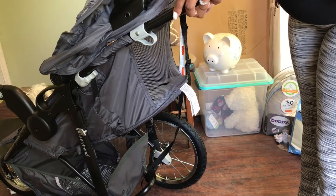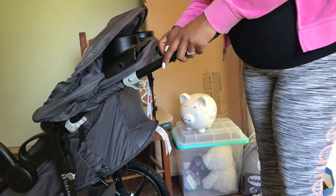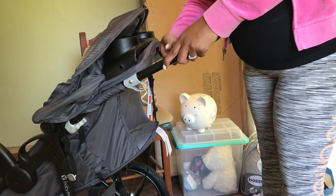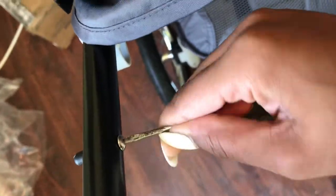Moving on to mommy's cup holder. Right now I'm just trying to loosen one of the screws that was pre-screwed to attach it, because it should click on, but I don't want to break it. So I figured I'd loosen one of the screws, slide it into place, and then tighten it back up afterwards.